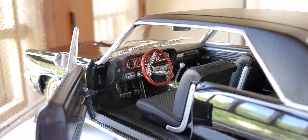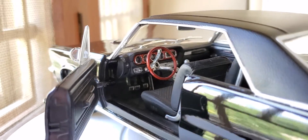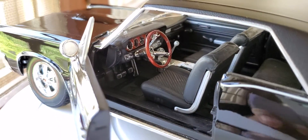Really striking — the wood grain finish there around the gauges, the steering wheel, the buttons — amazing. And the central console with all the chrome there.